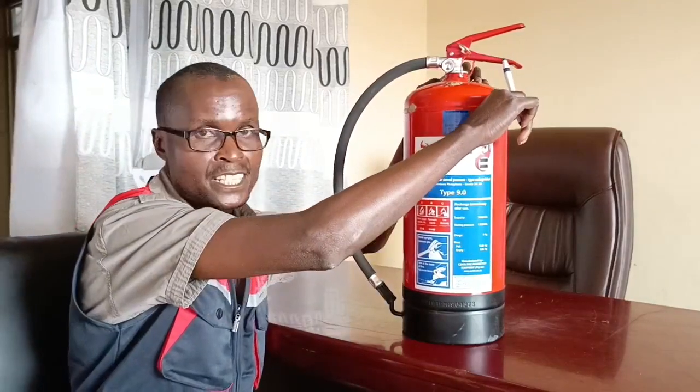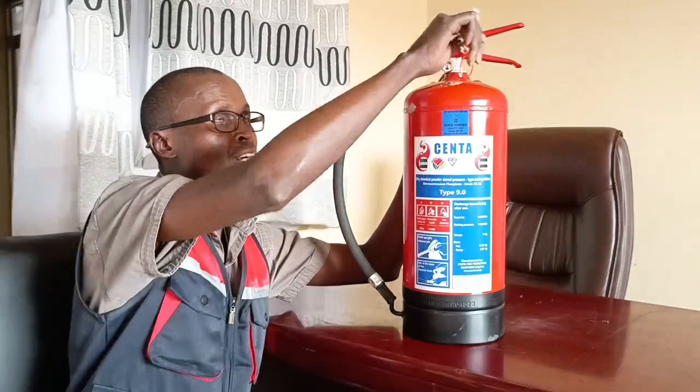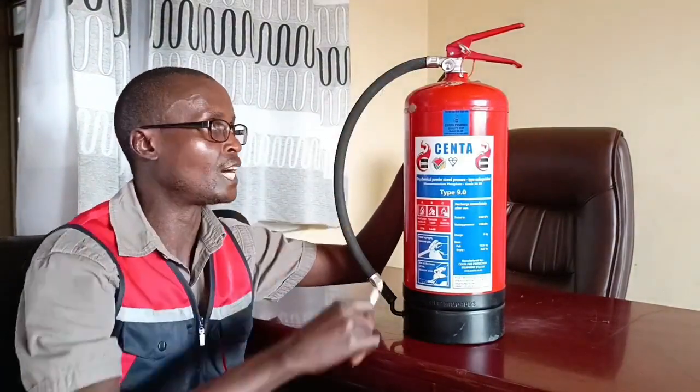This is the handle. The purpose of the handle is for lifting the fire extinguisher as you carry it from one point to another. The top part is the lever — it's basically the switch you open in order for the chemical to come out.